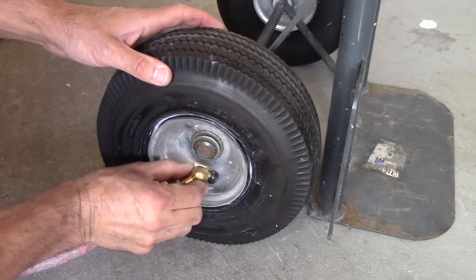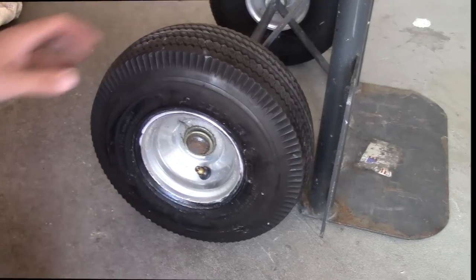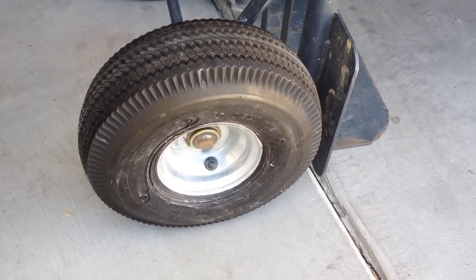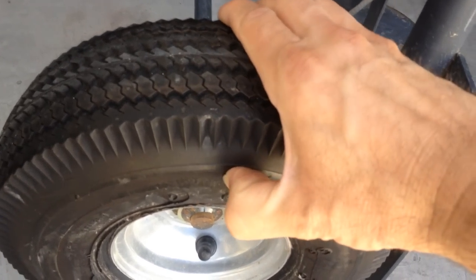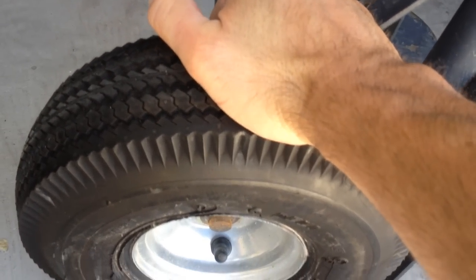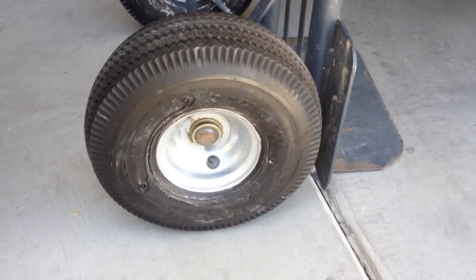Then inflate it and you should be good. Well, if you're wondering if this stuff works — it's been a week and these tires are still full, nice and firm. Before, I'd have to fill them up every day. So I'd have to say yes, it works pretty good.